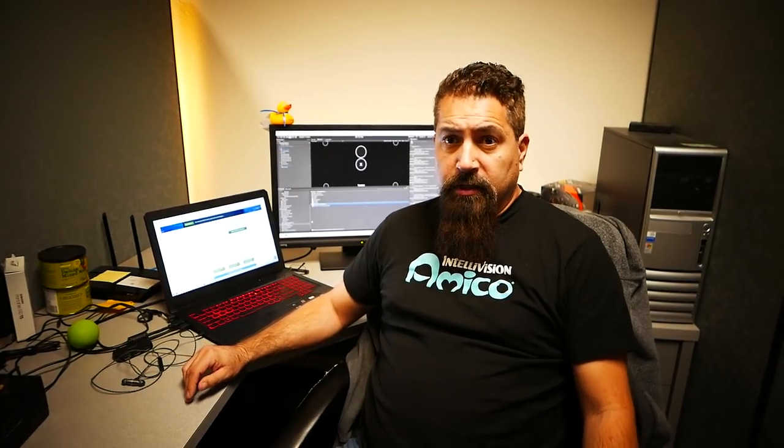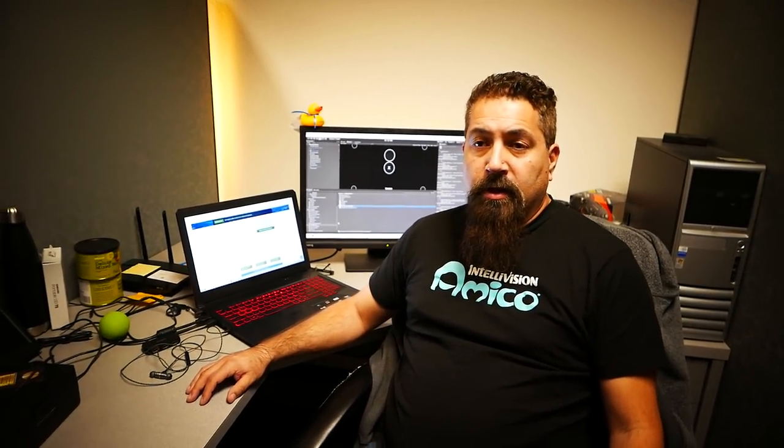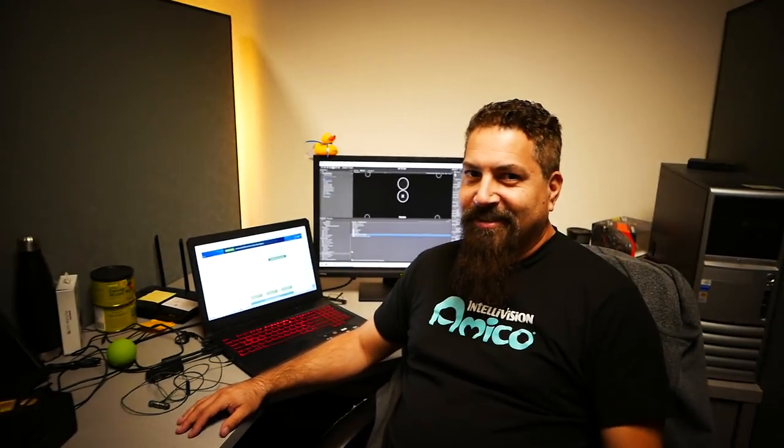Kevin has been running proof-of-concept tests to make sure controllers communicate not only to the Amico but that the Amico passes controller events on to the games, giving developers access to the events that drive gameplay. Tests cover Bluetooth latency, whether button presses are missed, and overall smoothness. All preliminary tests have been pretty positive with really good results.